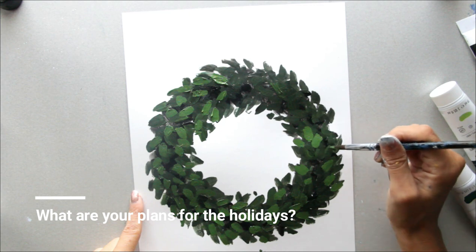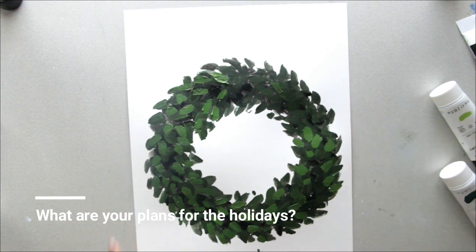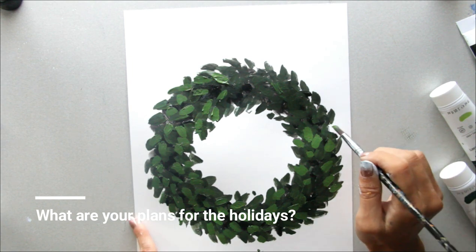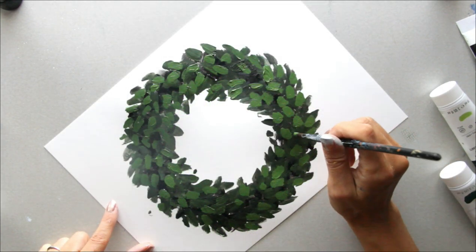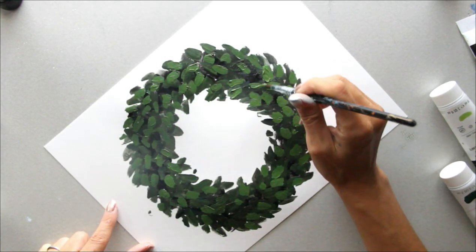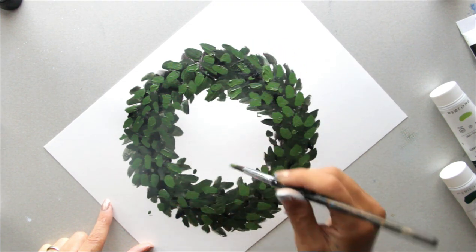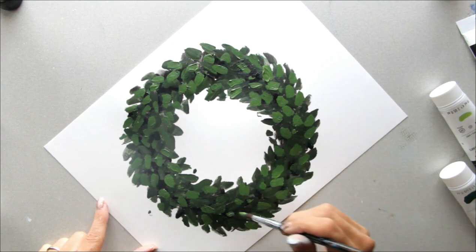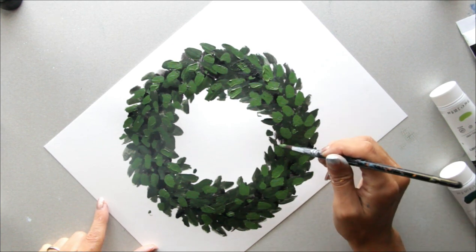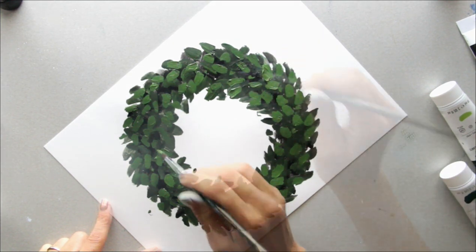Let me know what your plans are this season — I hope it's going to be filled with family and fun and you're not lonely. I'm just going to add a few dots in here of some of that other color showing. It just gives it a little bit of depth and variety. This is looking so pretty!